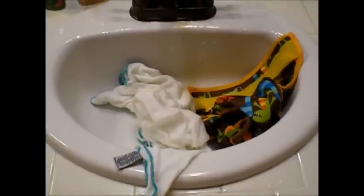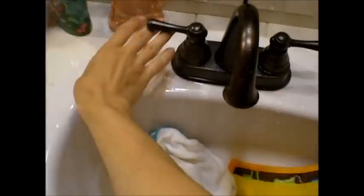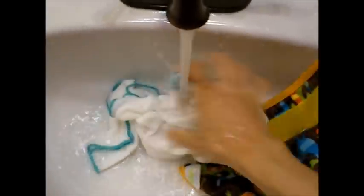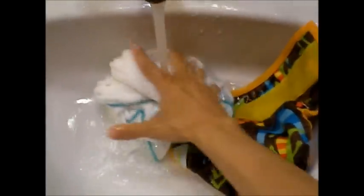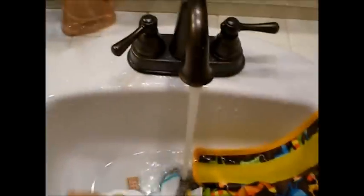First thing in the morning after I've changed Lincoln's diaper, I rinse off his diapers. I actually do this after each diaper change just to get out all the urine or poop. I'm just going to squeeze everything out. Normally I'd squeeze it until I felt it was fairly rinsed out.